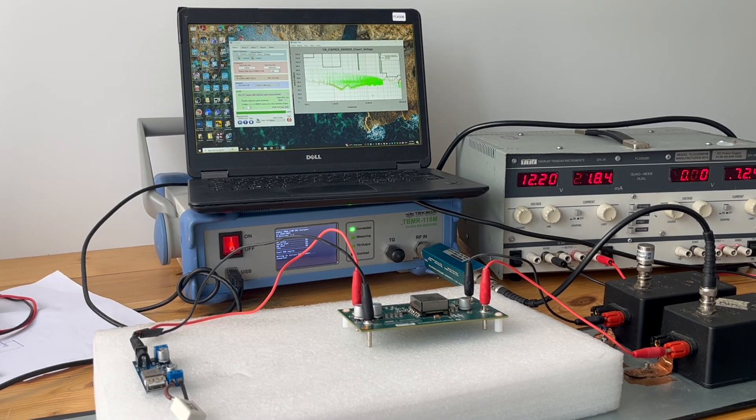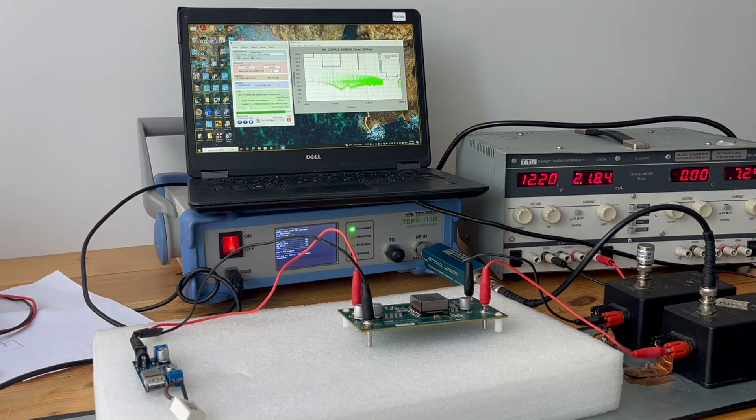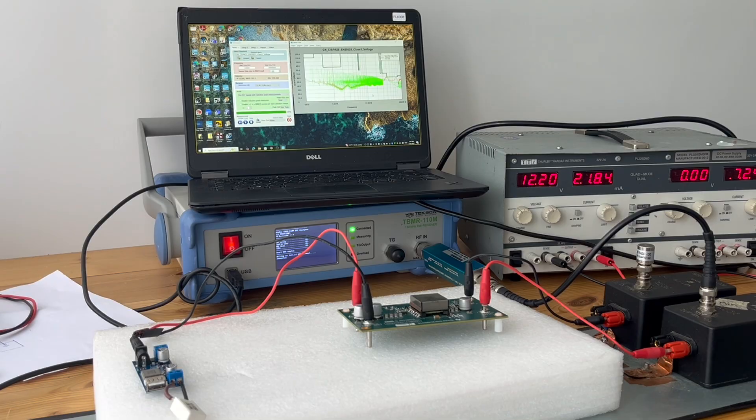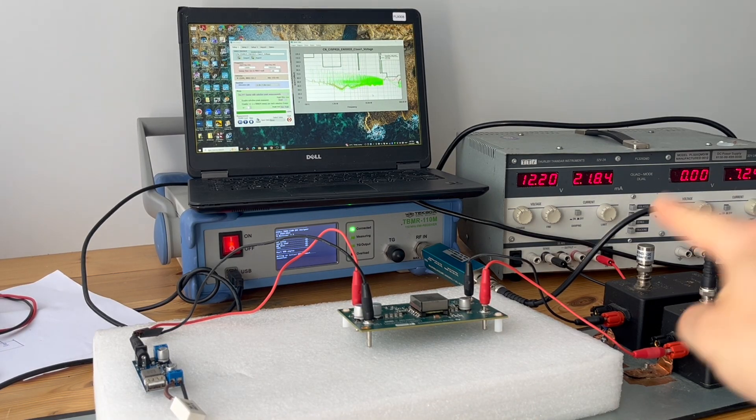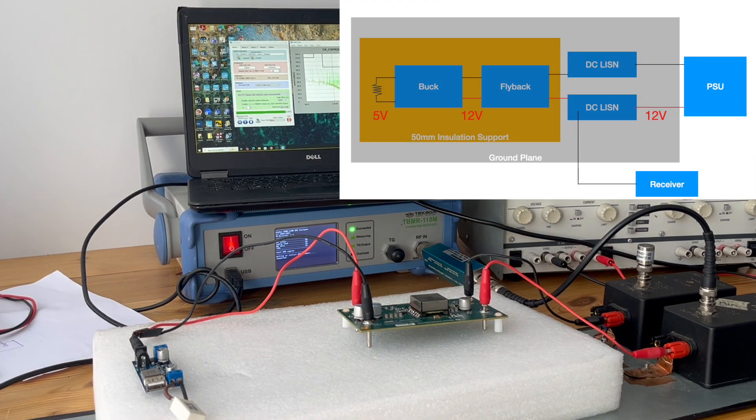In this video, we're going to look at the conducted emission of a cascaded configuration of switch mode power supplies. This is a typical benchtop conducted emission test setup of the sort that automotive, avionics, and defense people often do. We have the power supply, two DC resistors, the circuit, and the receiver.